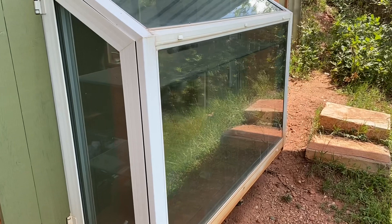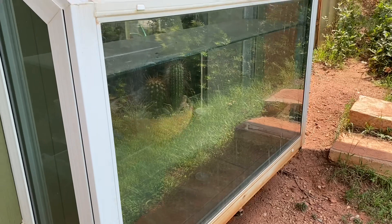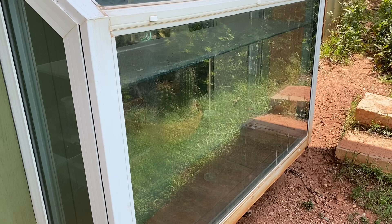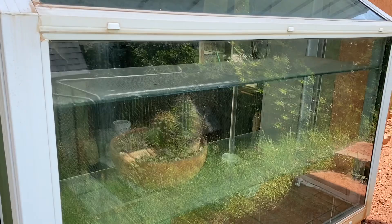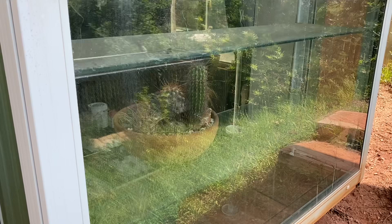My dad helped me put in my first greenhouse window. This one is pretty good size — five foot by four foot. It has three layers. At the time I cultivated everything from fly traps, Nepenthes, and Sarracenia all in this window when I was about 12 years old.